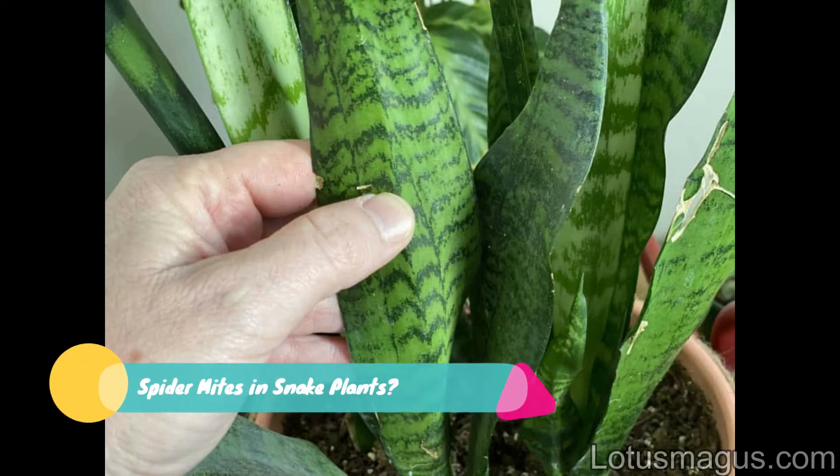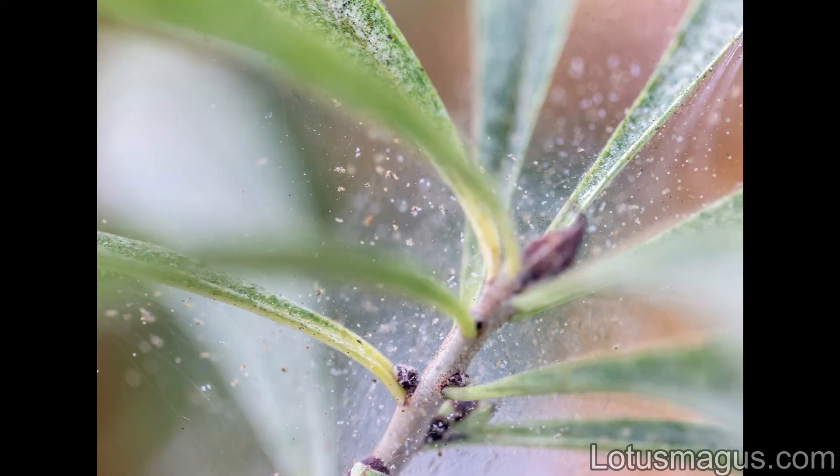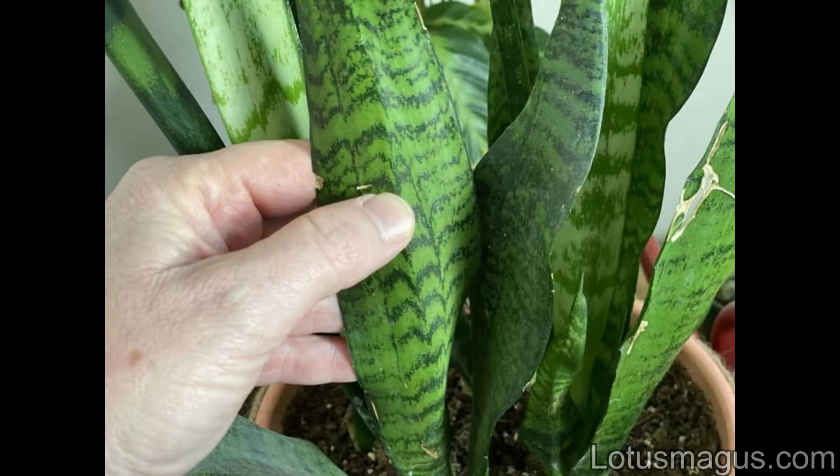If you're searching for a solution for the snake plant spider mites problem, first let me tell you that it is known as Sansevieria. The most powerful selling point of this plant is easy growing and purifying air indoors. It is one of the indoor plants for Feng Shui and NASA research — a very straightforward and simple house plant.